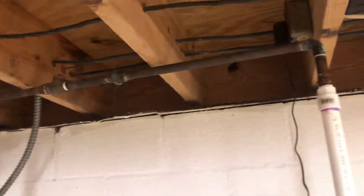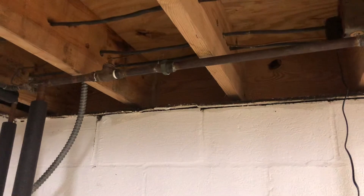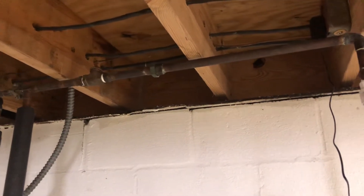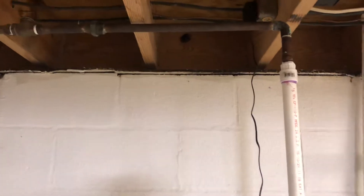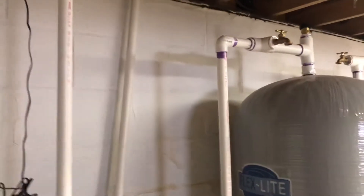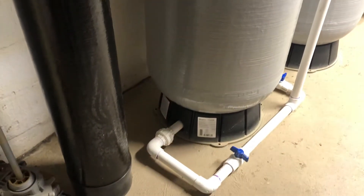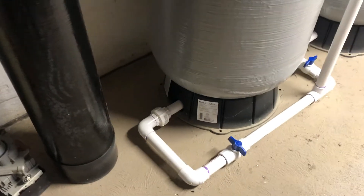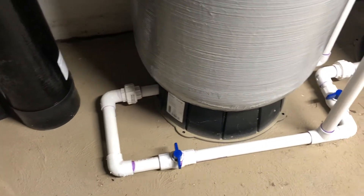I do have another filter that is underneath the sink in the kitchen for drinking water, just to make sure that we have removed everything and that the water is pure. Going down to the bottom of the two tanks, I also made a blow-off system with two ball valves.